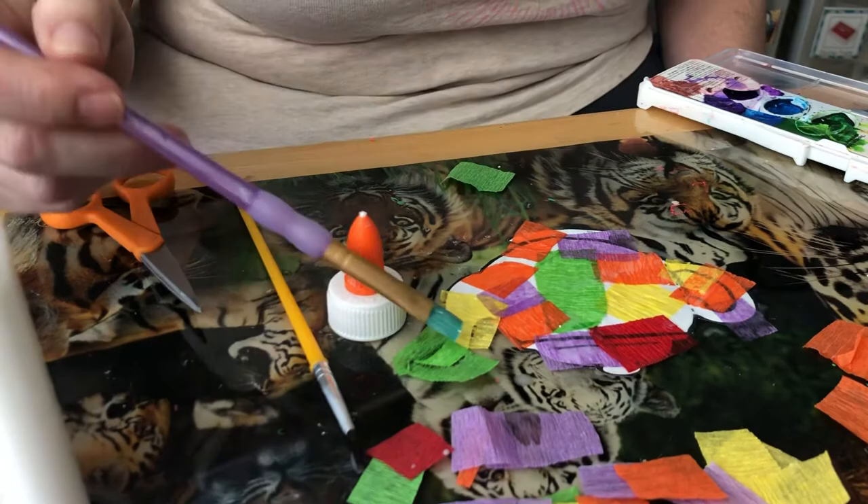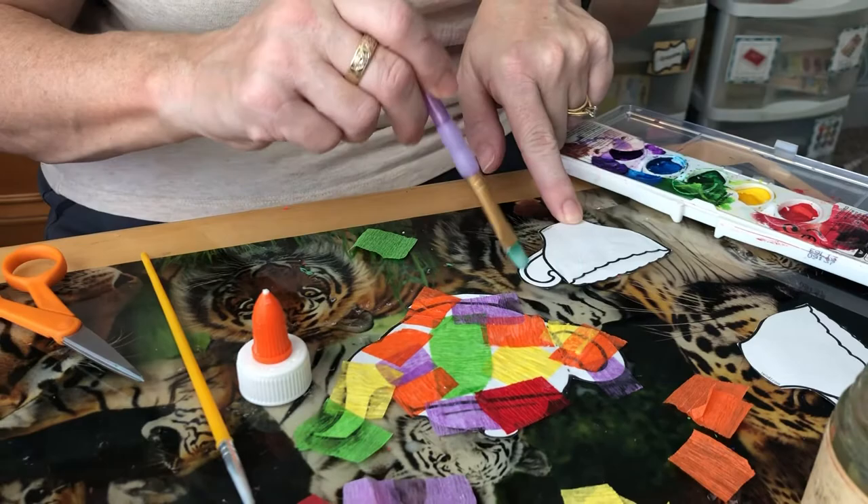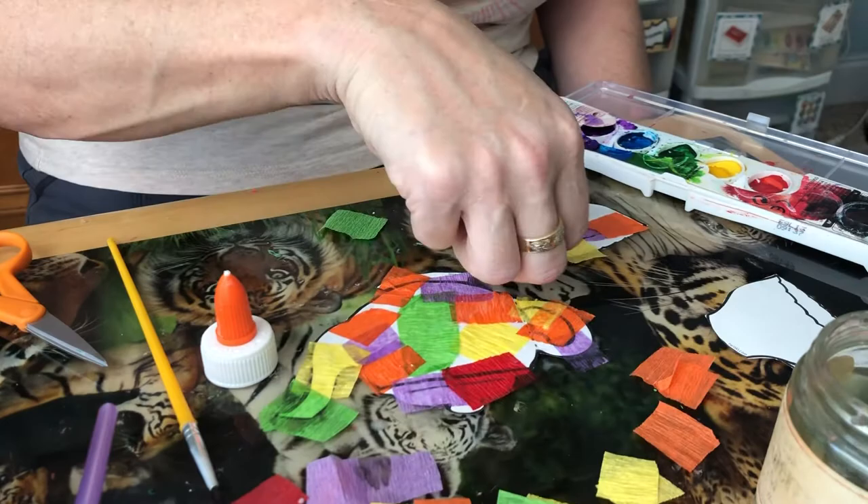So there's my teapot — you're going to do the same thing for the teacup. Put those on, and if it goes over, that's okay, you can just cut it off at the end. But wait for it to dry completely before you try to cut it.